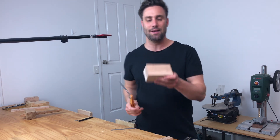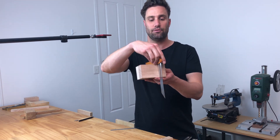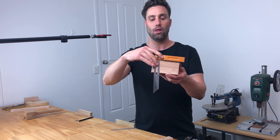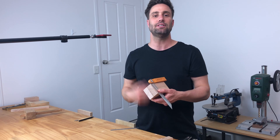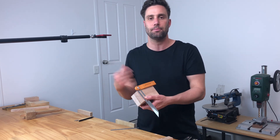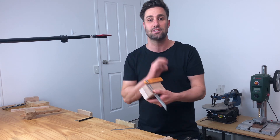The great thing about a sliding bevel is when you've got an angle one way, all you do is flip it around and reapply it and you get that same angle coming down the opposite direction. Yes, you could have just marked in five millimeters from each end, but getting used to using a sliding bevel is going to help us in the next few steps.